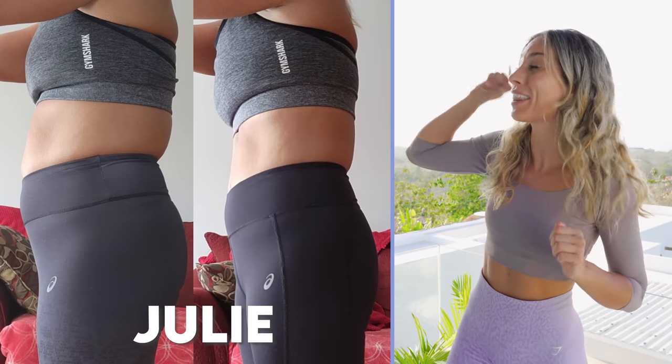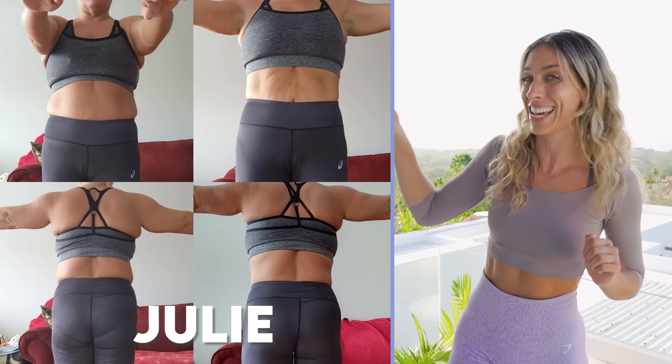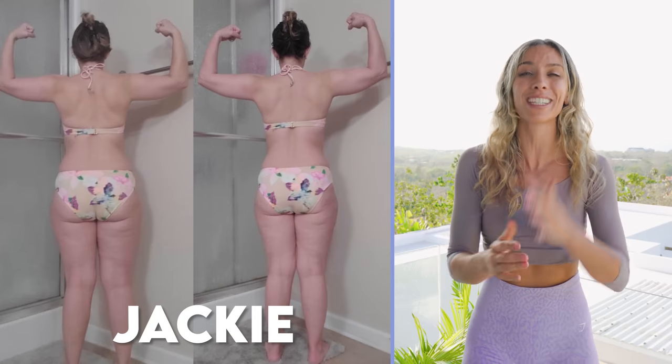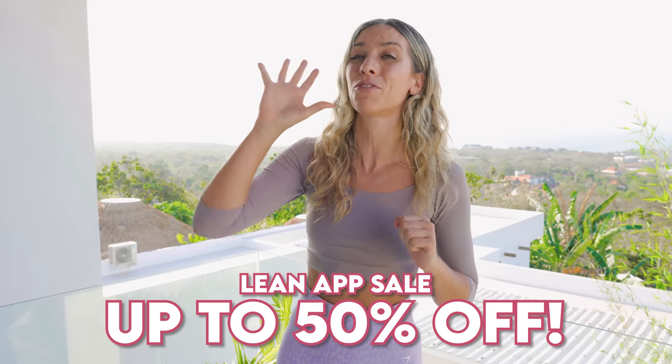As you get closer to your goals you can get the most incredible results. We have tens of thousands of people doing this Lean Transformation Method on the Lean app right now, and as a little thank you to you guys here on YouTube we have up to 50% off — you can get that down below, but that offer ends really soon so please don't miss out.